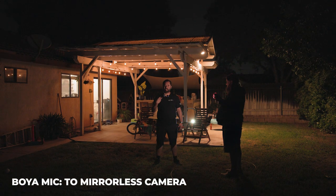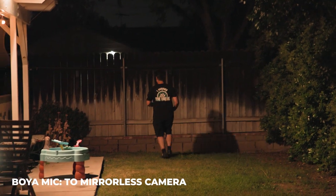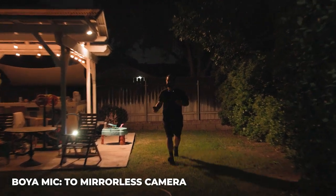You can tell the difference that the wireless microphone can make when you're that far away from the camera. It's just a quick test of range — this is about 50 to 60 feet. It should probably still be easily heard, but the closer I get, it's not going to make a difference because of the wirelessness.